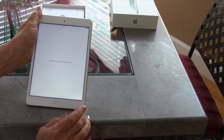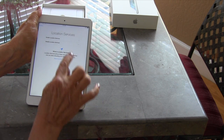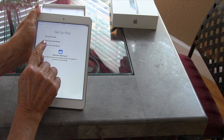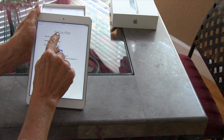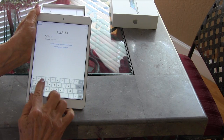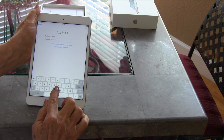You always want to enable location services. Here it gives you a choice — you can either restore from an iCloud backup. For example, if you dropped your iPad in water and got a new one, it will put it back just like the old one was. Then it's going to ask for your Apple ID, and you put that in.